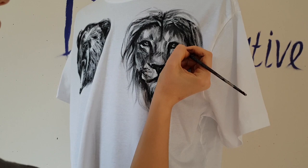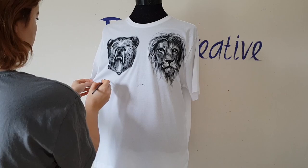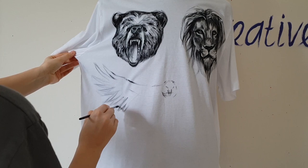Now I've finished painting the bear and lion, and I will paint the eagle. Since this t-shirt is inspired by Justin Bieber's tattoos — not a copy — I have the right to change the eagle a bit. I will change the wings and direction of flying.